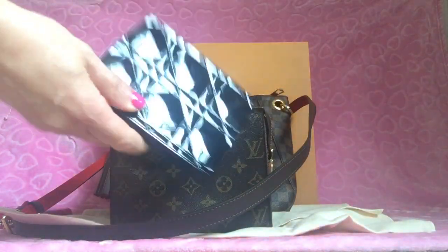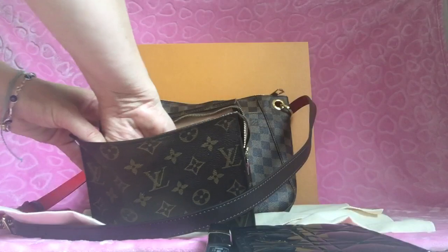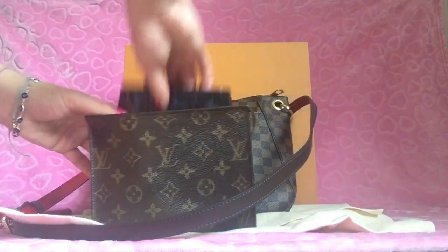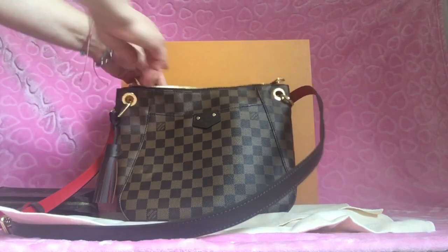There's some makeup on it but inside I have my Christian Dior compact — for when I leave work and need to touch up — a Chanel lipstick, and a MAC eyeliner.